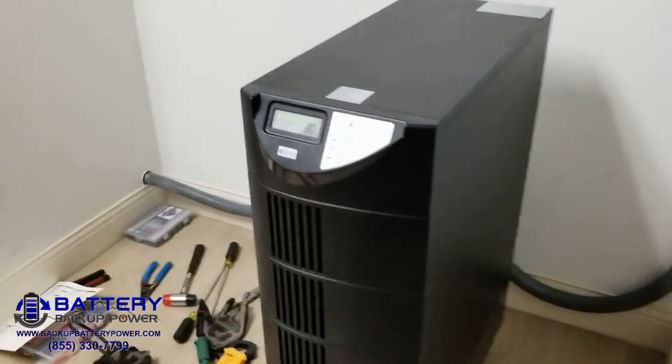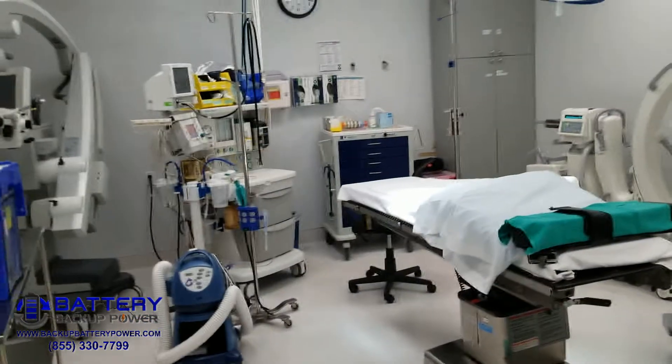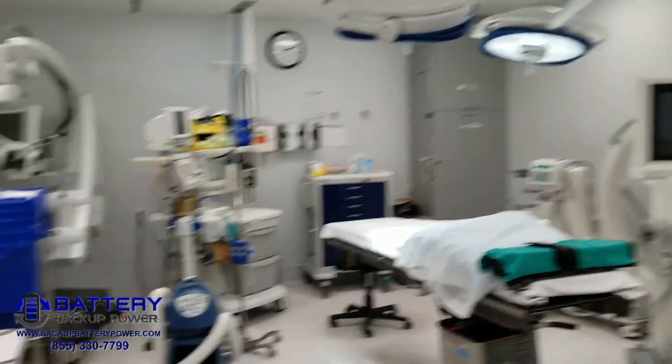The UPS is installed and online. We are currently at 30%. This is OR number 1 — everything is on the UPS.